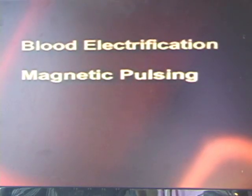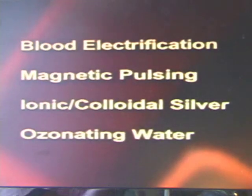The four parts of the BECC protocol are blood electrification, magnetic pulsing, drinking ionic colloidal silver, and drinking freshly ozonated water.